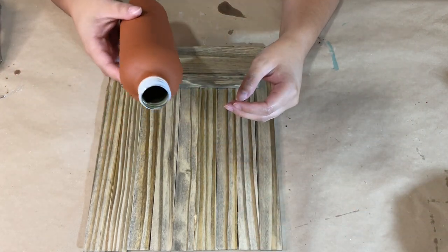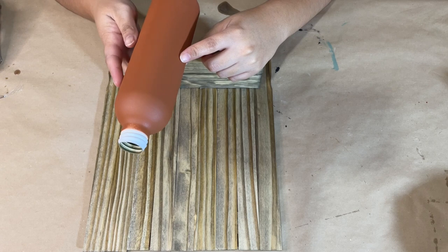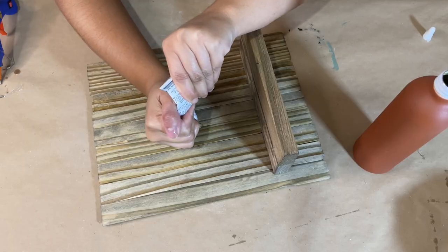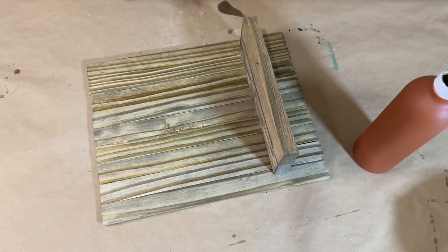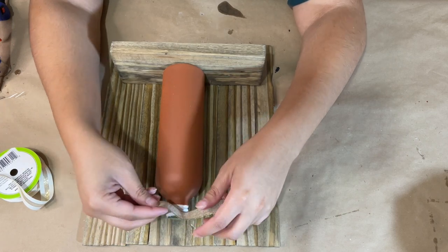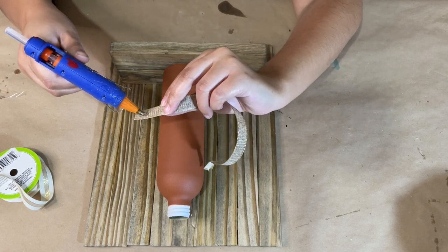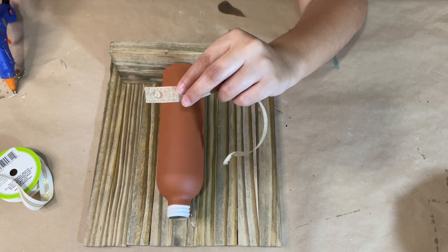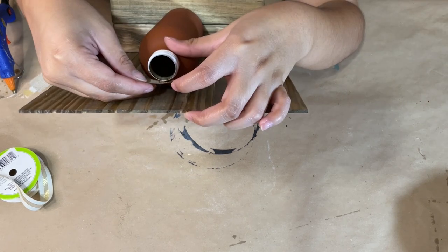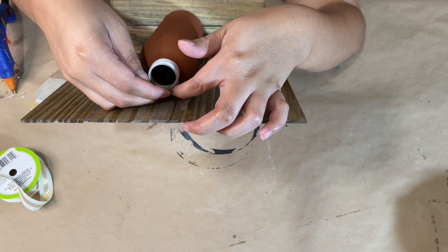I gave the bottle two coats of the terracotta spray paint and I'll link that exact color down below in the description box. It does feel like a terracotta finish. I'm going to hot glue it down to the frame and onto the shelf, placing it in the center. Then I'm covering up the top of the bottle with ribbon from Dollar Tree — just a dot of hot glue on the back of the bottle and wrap it around for a nice clean finish.